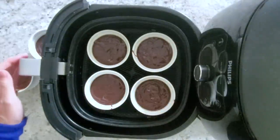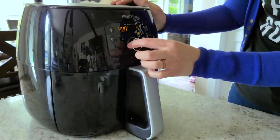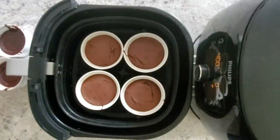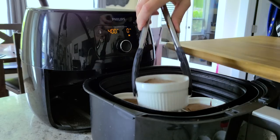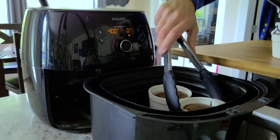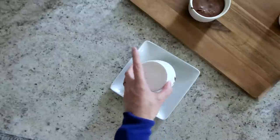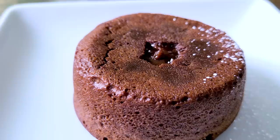Fit as many ramekins as will fit with a little space between each. Set to manual at 400°F for 8 to 10 minutes — 8 minutes for a more runny fudgy center, 10 minutes for a thicker fudgy center. When done, the tops will look a little cakey with some cracks. Use rubber tongs or hot pads to pull them out — they're very hot. Let cool for about two minutes, then run a butter knife along the edges, place a serving plate on top of the ramekin, flip it over, and lift it out. It looks fantastic.